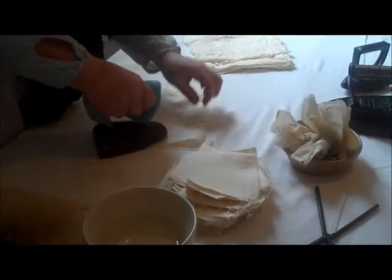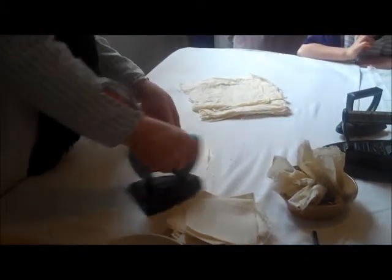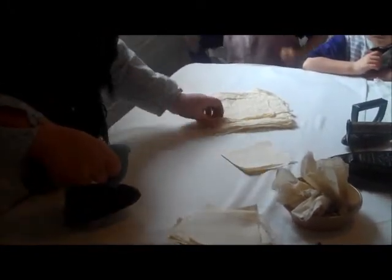How do you make the iron hot? We've got the tower over there with a big fire in the bottom. We'll heat all the irons up. But these are the cloths.